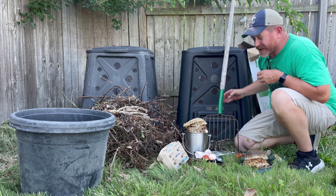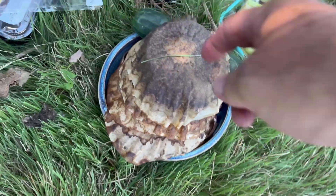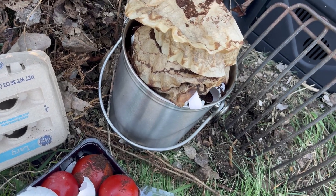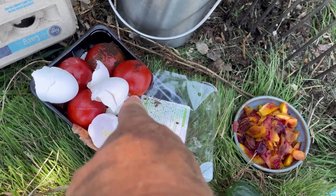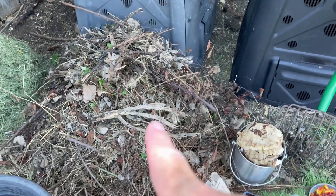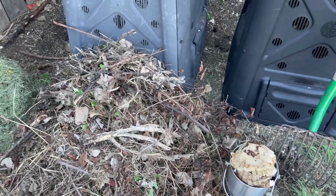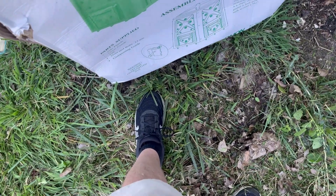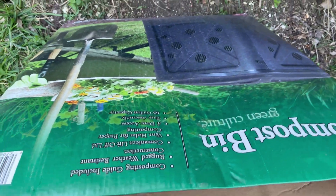I might do that because it's a new bin and I'd like to get it started. All of our coffee grounds get kept in a nice little stainless steel pail. I collect all the eggs. We've got some tomatoes that froze in the refrigerator, and the peach peelings and stuff. Here are the carbons, the browns. You want a ratio of about three to one — three parts of brown to one part of green, or three parts of carbons to one part of nitrogens. Also, this handy box that this came in is also a carbon — I'll remove the plastic tape, there are no staples in it, so we'll compost this too.